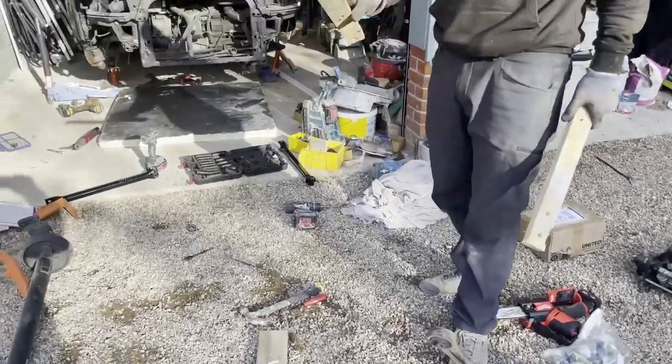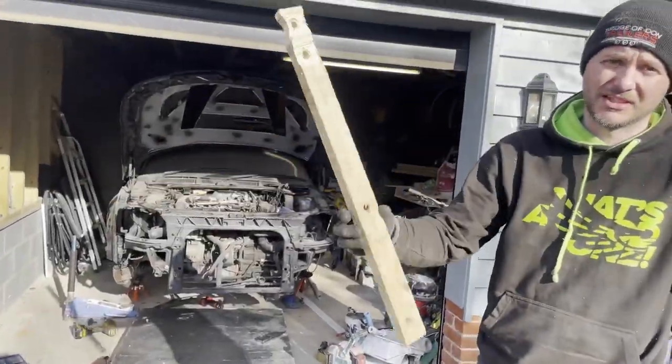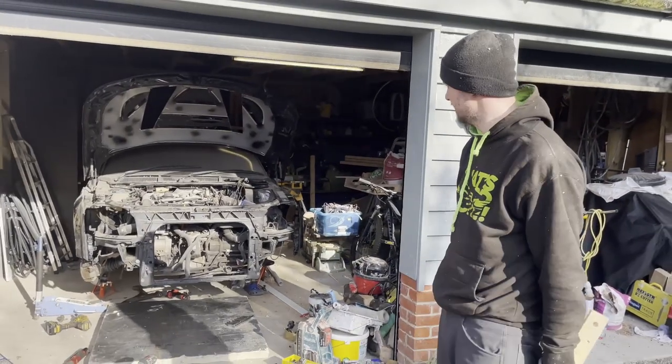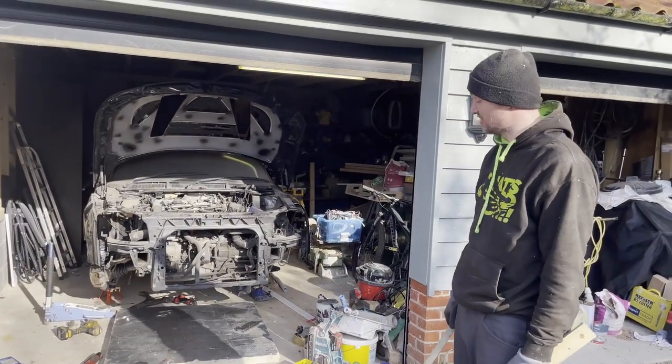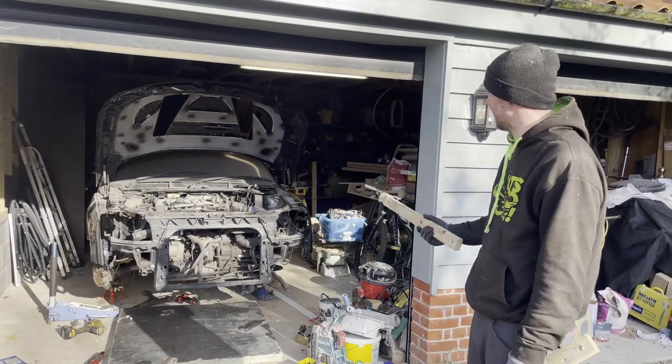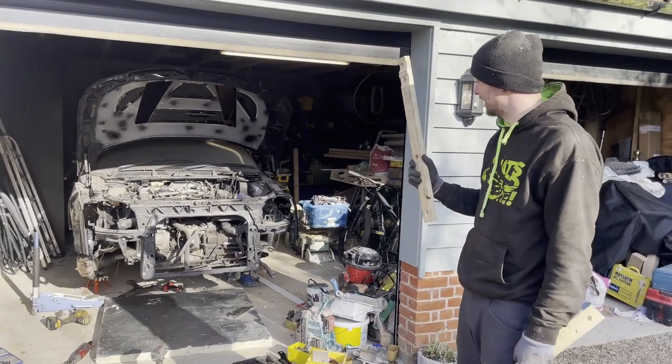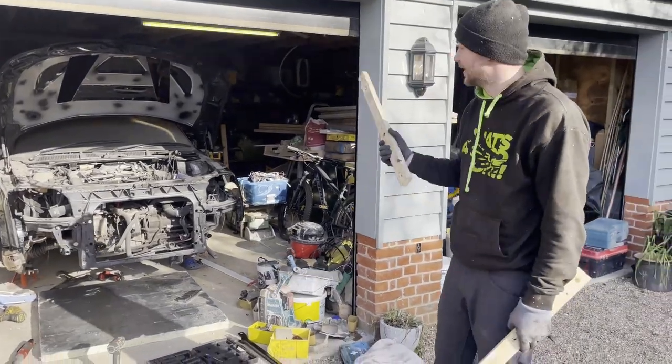We essentially need to make the car rolling, so that should do the trick. I have two of those — this one is ready and needs to be bolted in, just making a copy. Then essentially the front suspension is kind of done. Put the wheels on and then all we have to do is put the springs on the rear and the wheels.